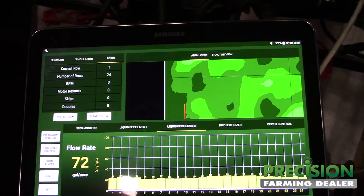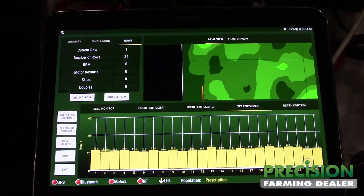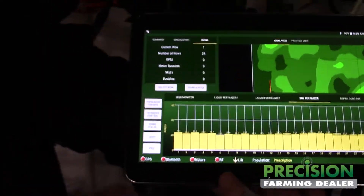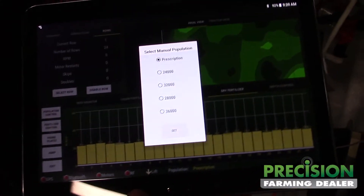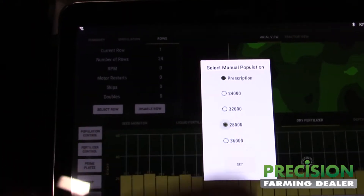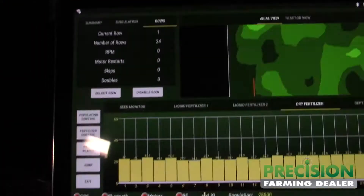We can do that for two liquids. Come in here on a dry and it's doing the same thing where we have motors on your dry units. When you're planting, if you're not on a prescription, you have your seed populations entered in there — you can just touch them going through the field to change your population manually.